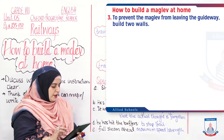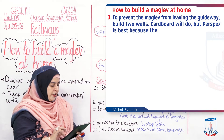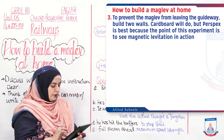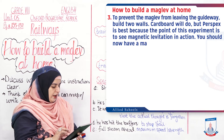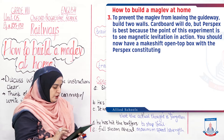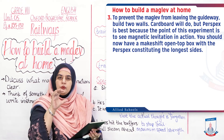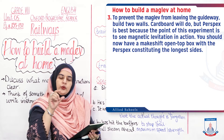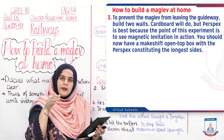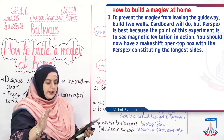To prevent the maglev from leaving the guideway, build 2 walls — cardboard will do, but perspex is best — because the point of this experiment is to see magnetic levitation in action. You should now have a makeshift open-top box with the perspex forming the longest sides, with tracks on either side so your train doesn't fall off.